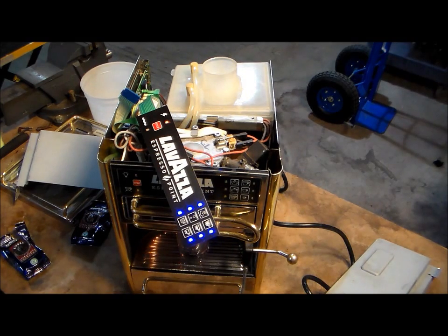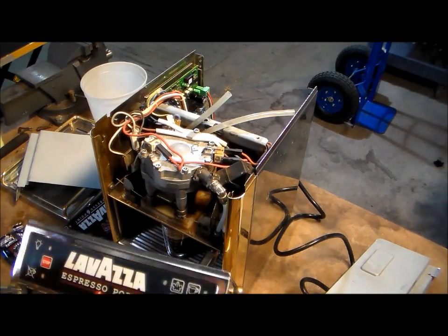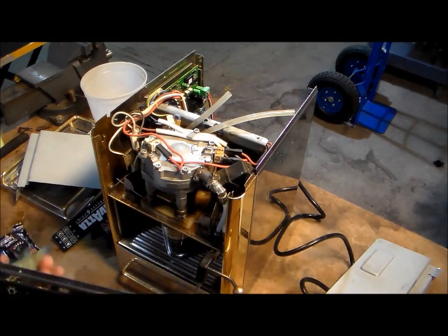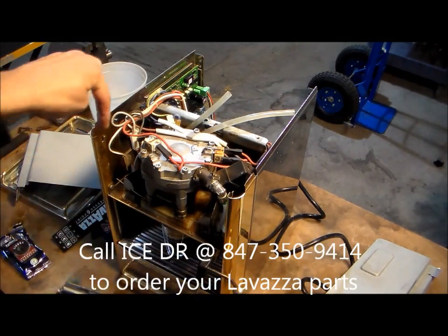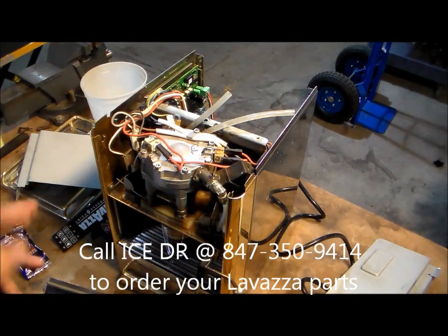Now we know that the button board is the problem. As soon as this coffee's done being made, I'm going to go ahead and change out the button board and then retest the machine to make sure it's in good shape after it's all been put together. When replacing the button panel, it's easiest if you take the door off so you can make sure you wind the ribbon properly through the left side of the boiler and onto the board.